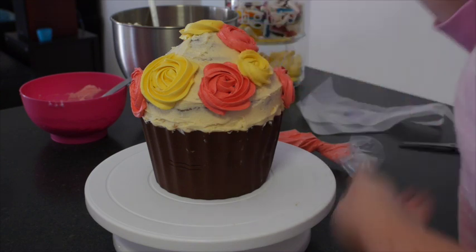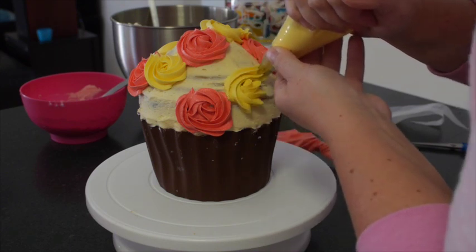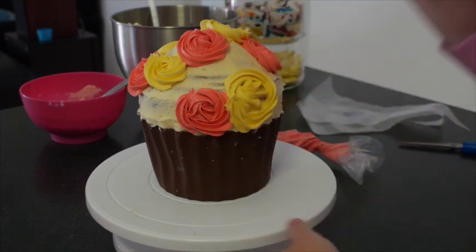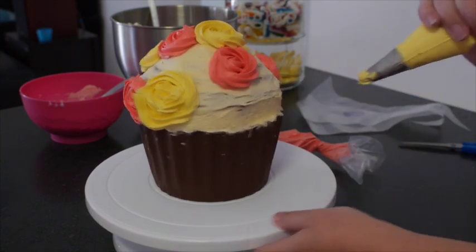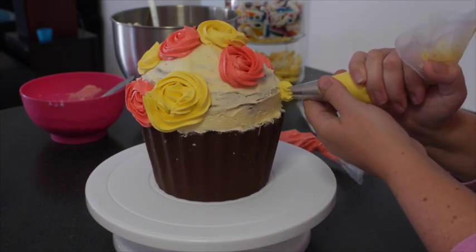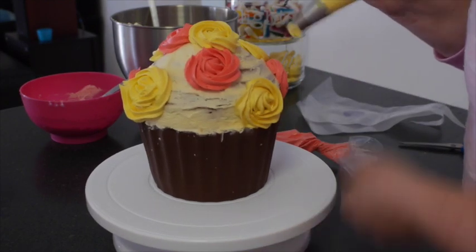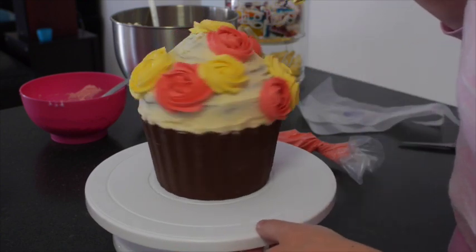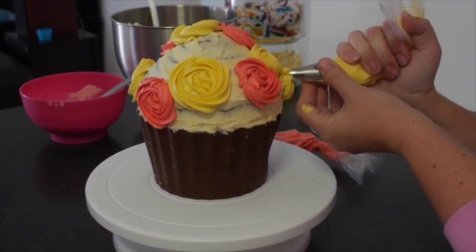The end result of this cake — I'm absolutely wrapped with it. Adding in the yellow flowers into the spaces but leaving room for the other two colours. You want to try and get your roses as close down to the chocolate cupcake case as you can — you want it to be covering that join, but you don't want it to be hanging over the cake because otherwise they will break off. And it is very easy to knock them.